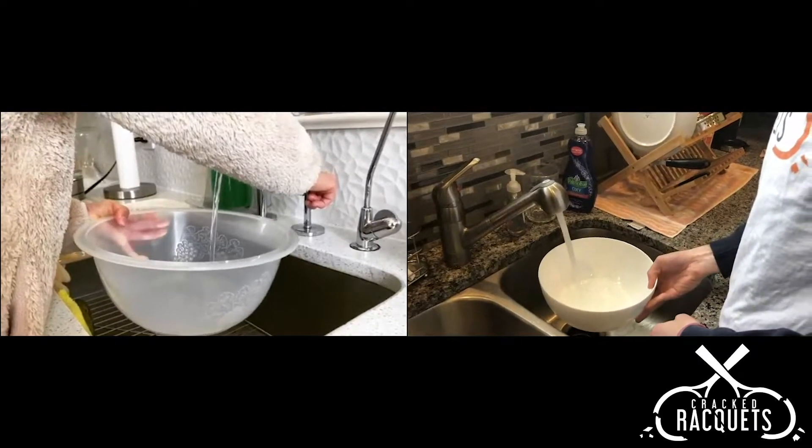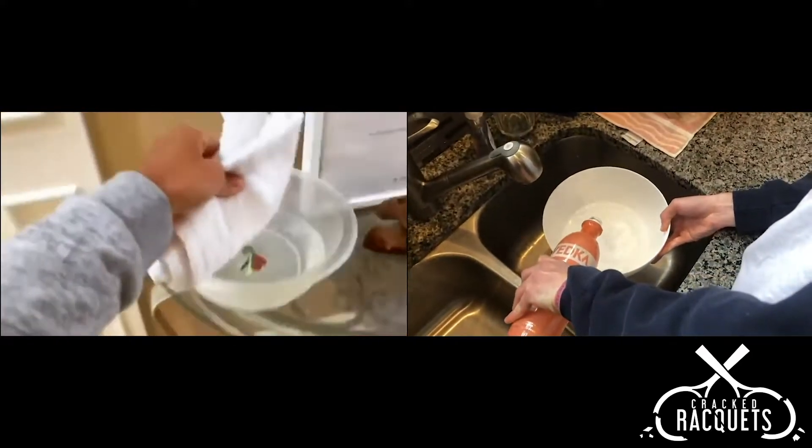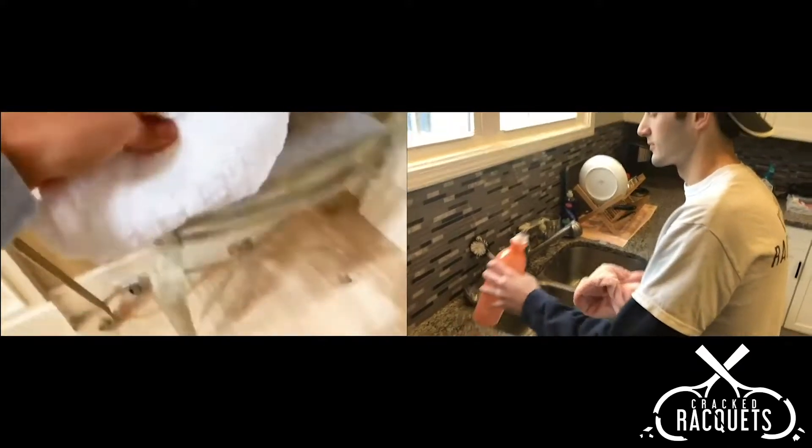Alright, first things first, you want to get some water, throw on a splash of vinegar, find an old rag lying around the house, you want to get it wet, dab dab, and toss it on the floor.